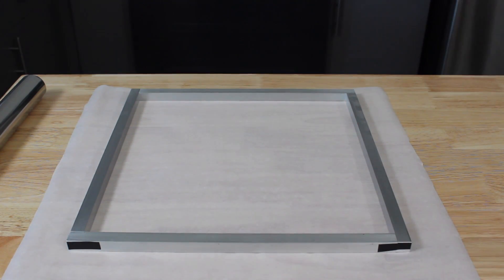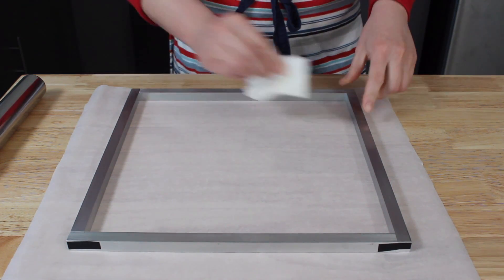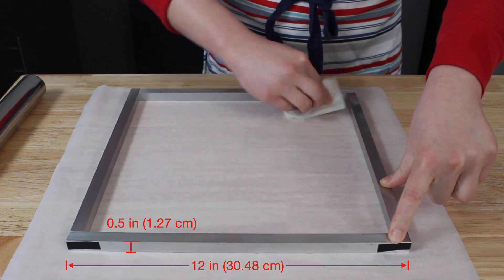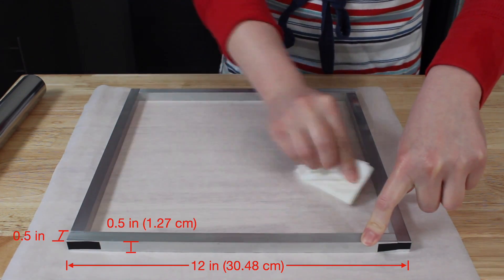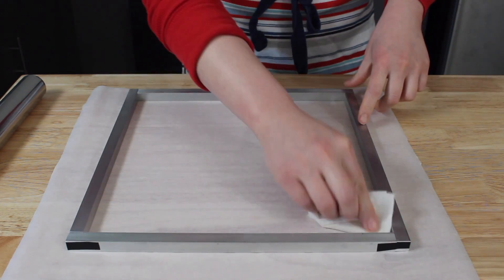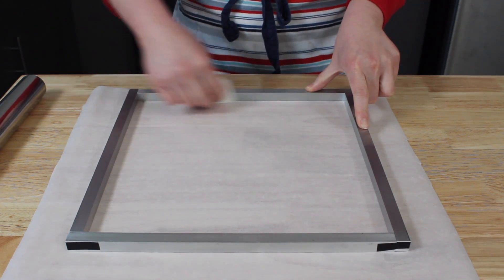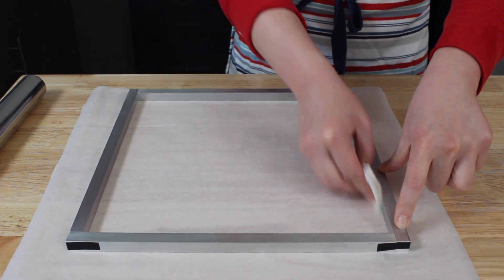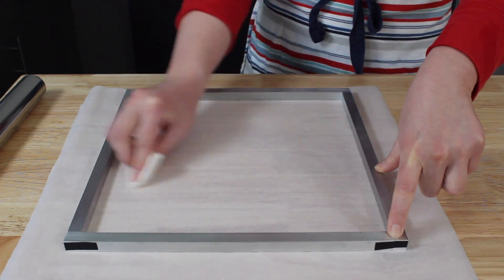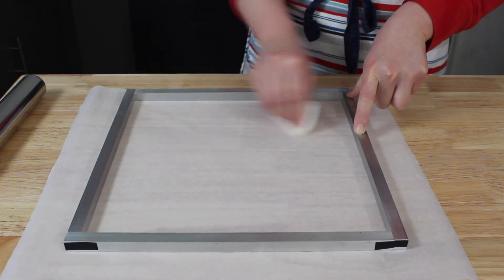The first thing we need to do is prepare our confectionery frame — the container that we're going to deposit our finished nougat in. Here I have four aluminum bars measuring 12 inches in length, 0.5 inches in height, and 0.5 inches in width. I've arranged the bars to create a frame with internal dimensions of 11.5 inches by 11.5 inches, and I've taped the bars together to prevent them from shifting around when I spread the nougat into the frame. To prevent the nougat from sticking, I've applied a thin layer of oil to the interior walls and placed the frame on top of an oiled piece of parchment paper.